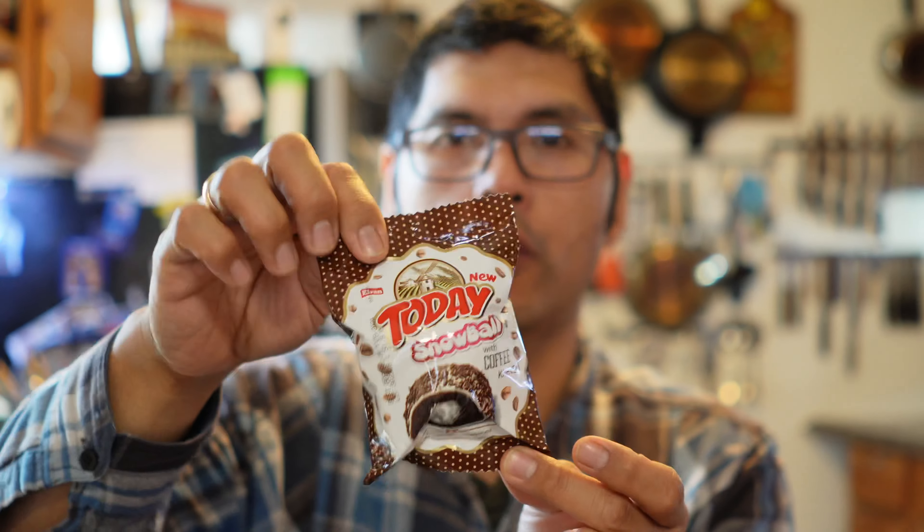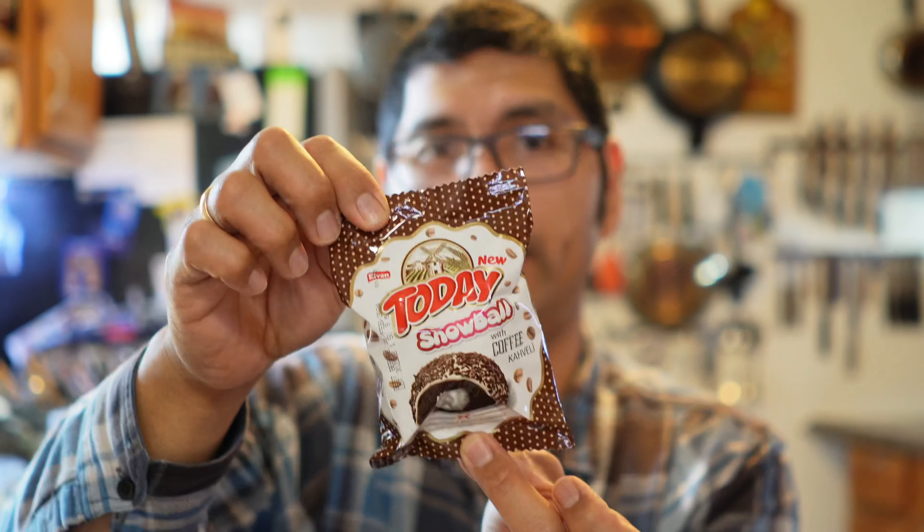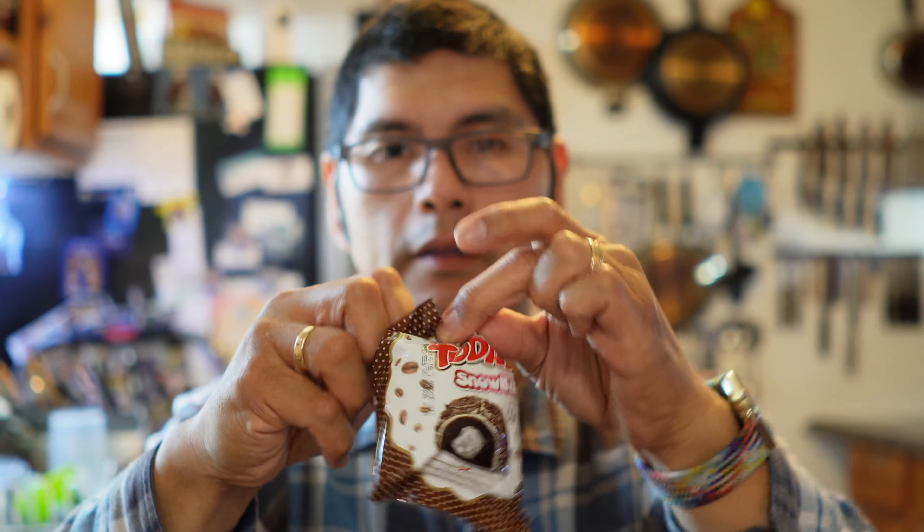So I've got a little bit of coffee here that I am going to be having with this one. This one is going to be a coffee coconut snowball. So it says it's made by today with coffee cavelli. Let's open this up.